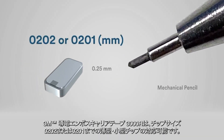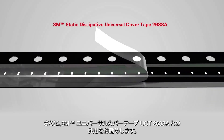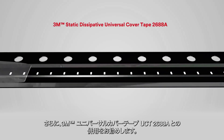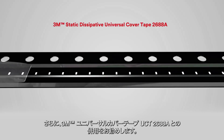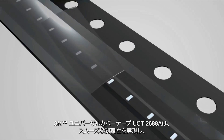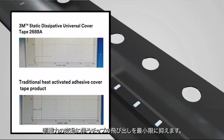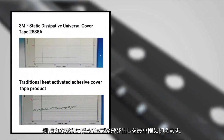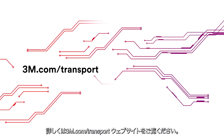Our carrier tape can be customized to fit your thin and small form components, even down to 0.202 or 0.201 millimeters. We recommend high-performing 3M Brand cover tape products. The 3M Brand Static Dissipative Universal Cover Tape 2688A added to the 3M Carrier Tape makes an excellent system application. The unique peeling design of the cover tape products is designed to deliver smooth peel force and to help minimize risks associated with die jumping due to high peeling fluctuation in pick-and-place operations. Call our representative in your area for more information.